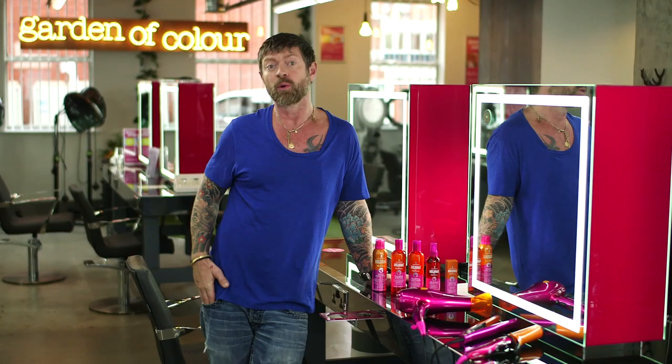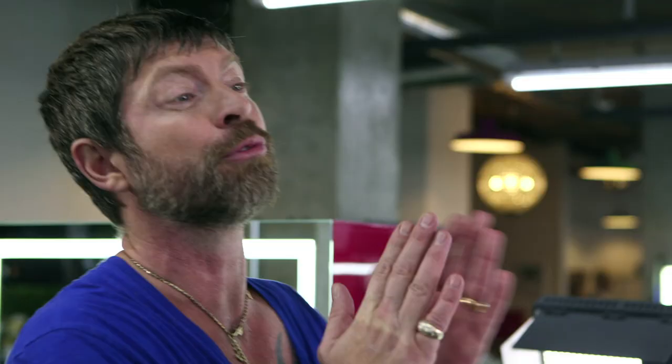So these electricals are fantastic to take on your holidays. All the new Lee Stafford Argan oil infused electricals have got a three metre cord on them, so you can use the electricals at home easily and freely, because there's nothing worse than snagging and running out of lead, is there.